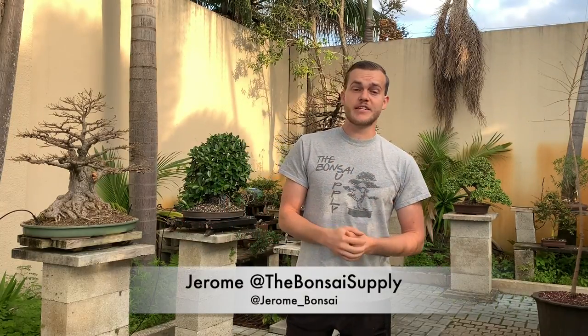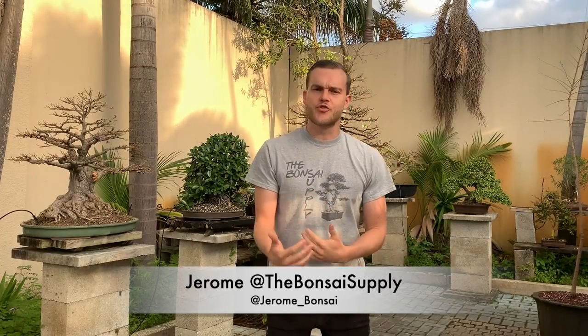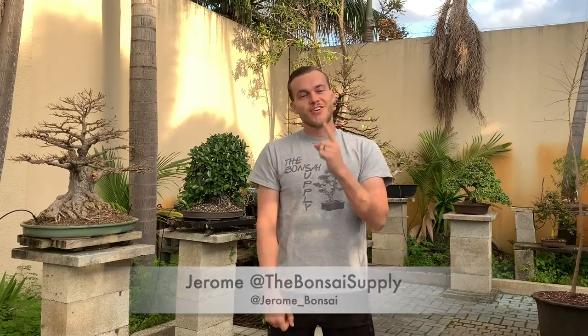What's up guys and welcome to this week's episode of We Are The Bonsai Supply. I am Jerome and in this week's episode I'm going to be working on my American Elm that has been in training for 35 years. So let's get right to it.